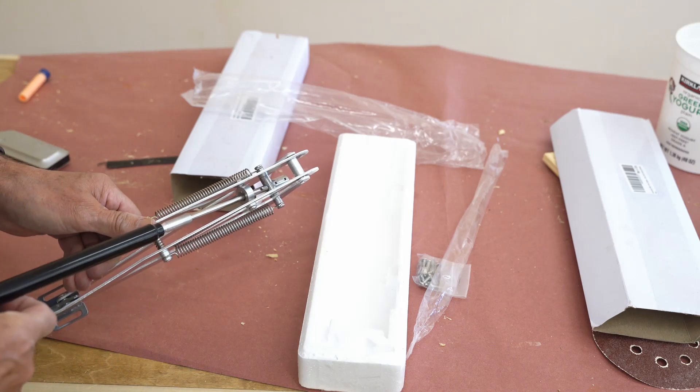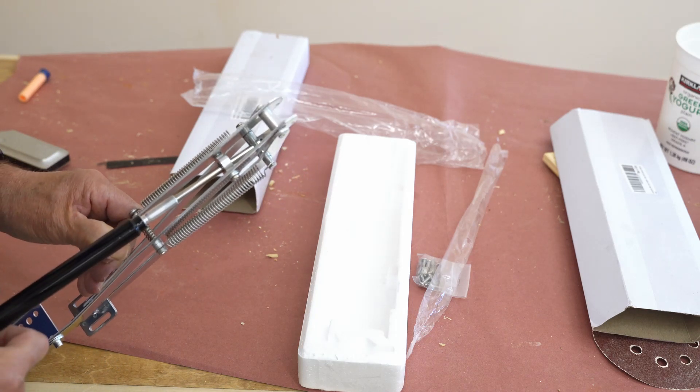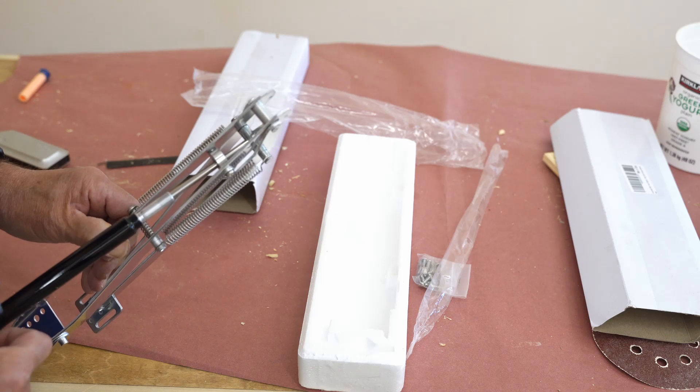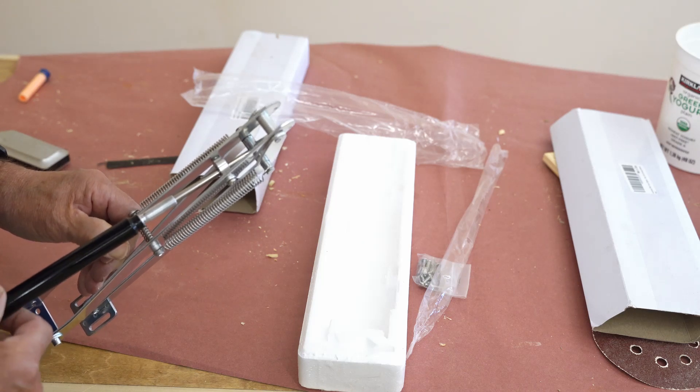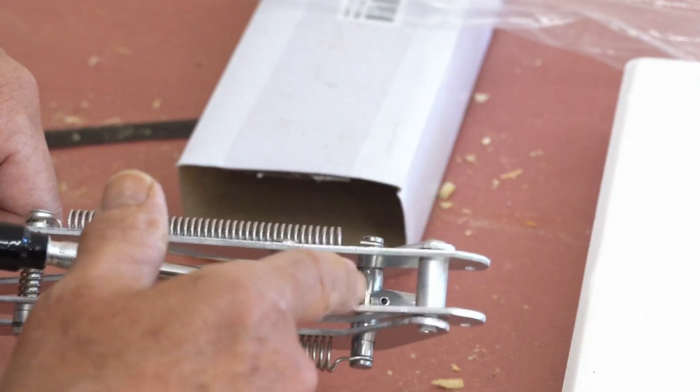What I do is get the hole lined up. Per the instructions, I want mine to open up as wide as it can go, so it tells you to put it in this first pin hole.